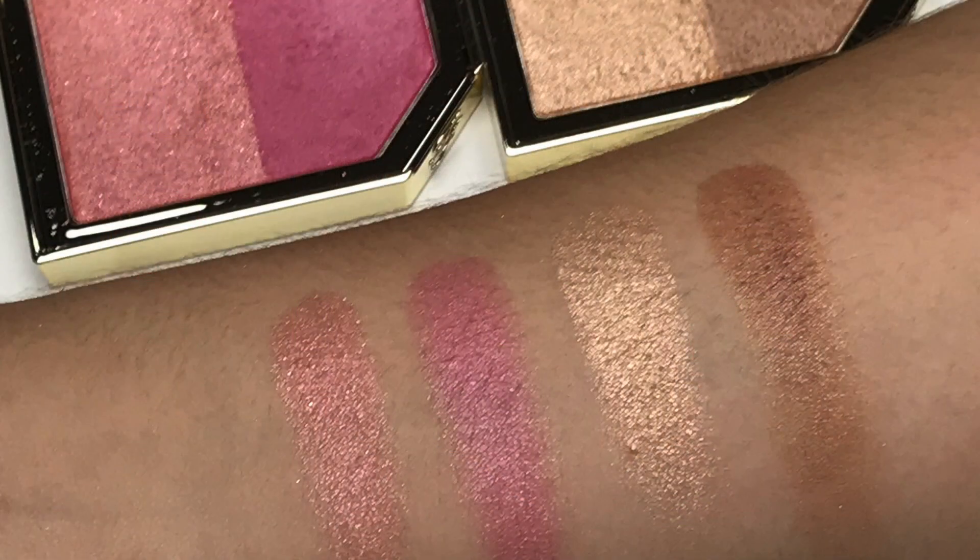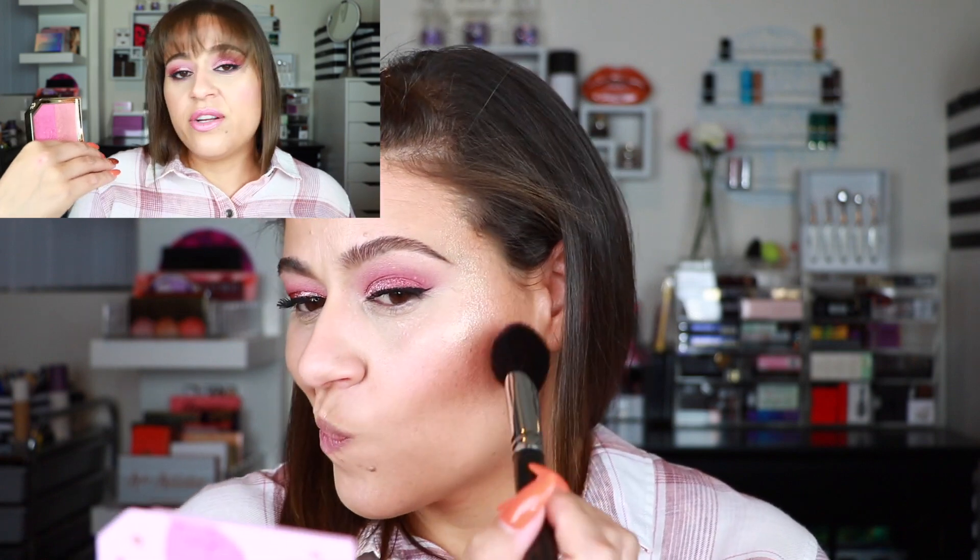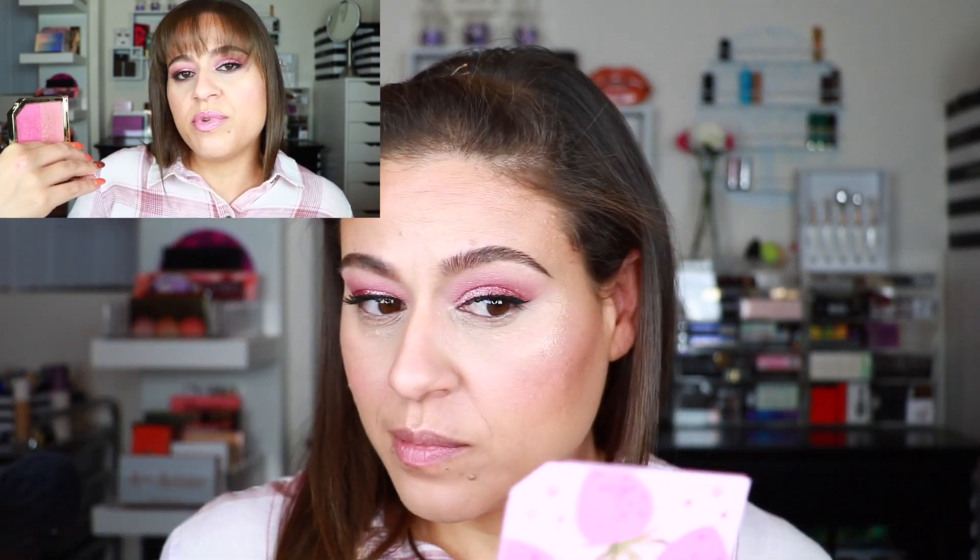I also picked up the Tutti Frutti Fruit Cocktail Blush Duo in Strawberry. I actually wanted the peachy-tone one — I think it was called Apricot — but I opted for this one since I already have a lot of peachy blushes. It's a cool-tone blush and again you have a duo you can mix or use separately. The finish is definitely luminous, so if you don't like luminous blushes, I don't think you'll like these. The shades can be built up so it's not too pigmented on first application, which is nice. This retails for $30 and comes in three other configurations.